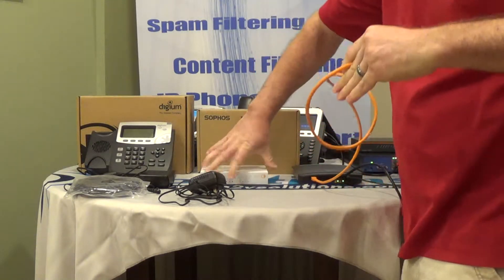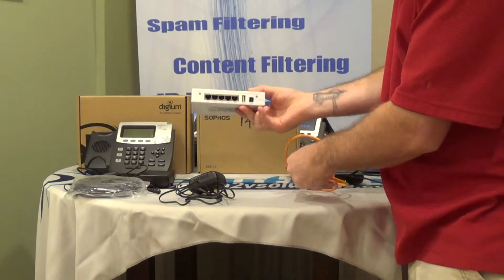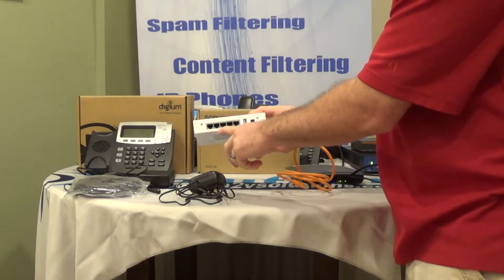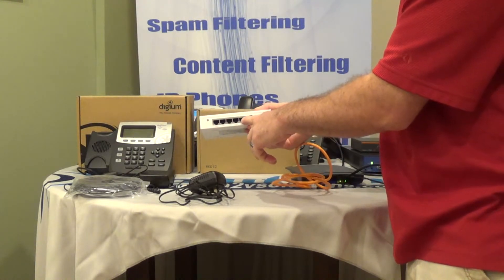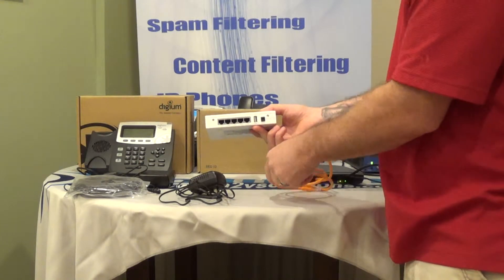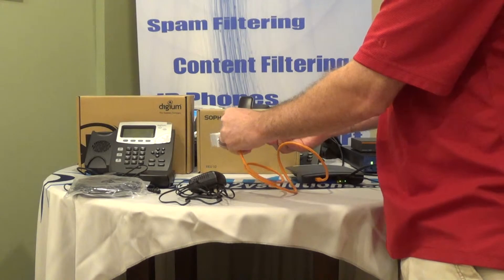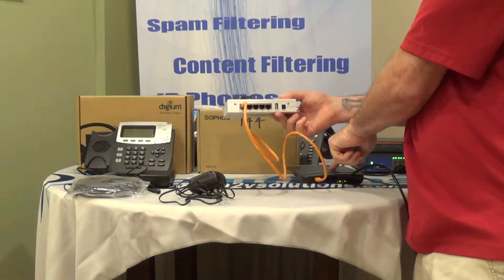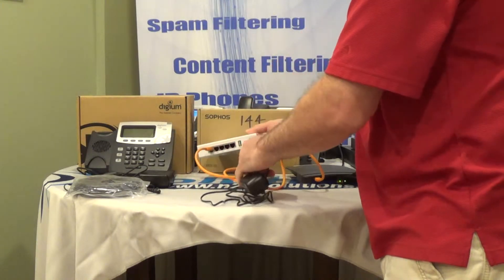On the back of the Red device, you'll see a few different things. You'll see WAN, and then LAN, LAN, LAN, LAN. The LAN is where the phones get plugged in if you have more than one phone, and the WAN is where you plug your internet connection into. So from your internet connection — in this case it's our router — you plug into the WAN port of the Red device.